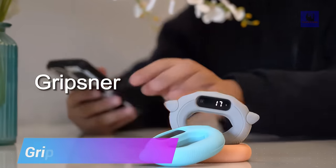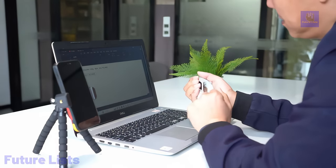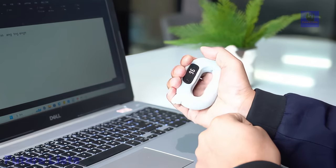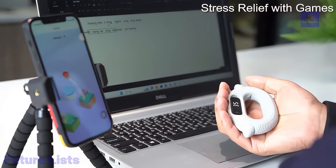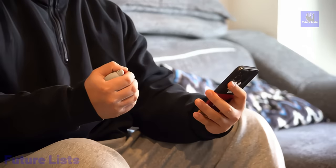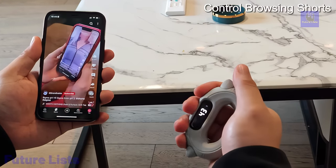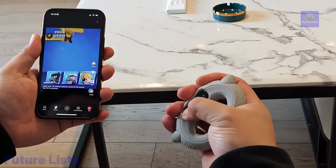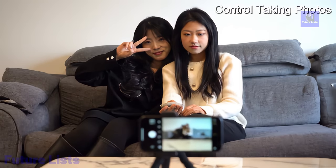Introducing Gripsner, the smart hand grip strengthener that transforms your grip training into a fun and engaging experience. This lightweight and portable device connects to a dedicated app, with three training modes: free jump, time mode, and counting mode. You can set goals, track your progress, and enjoy versatile training options. The app also offers five games including two-player modes for interactive fun with friends or family.